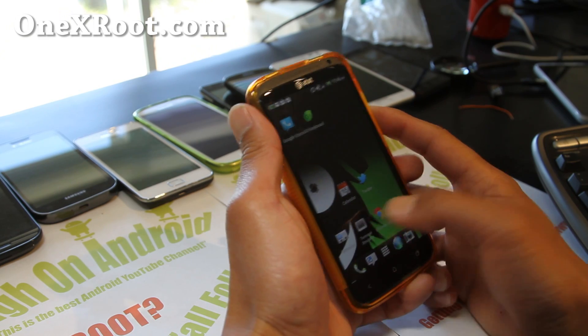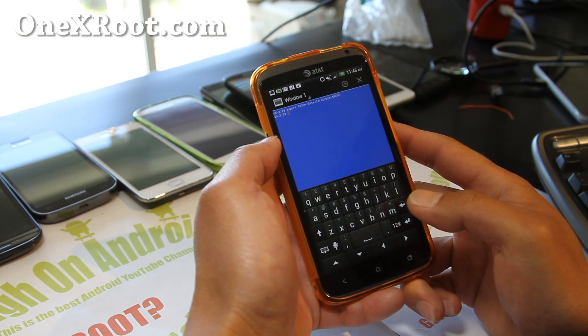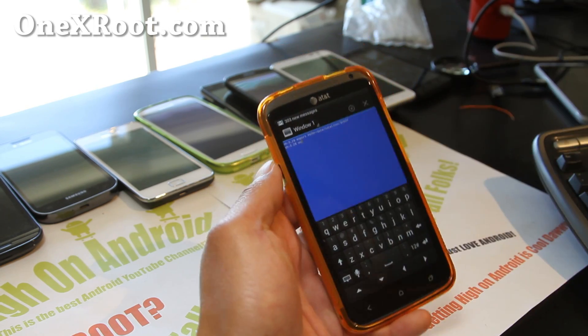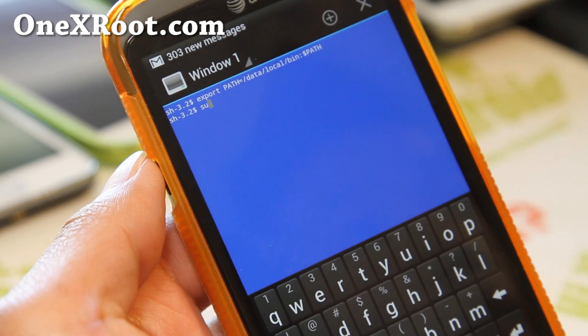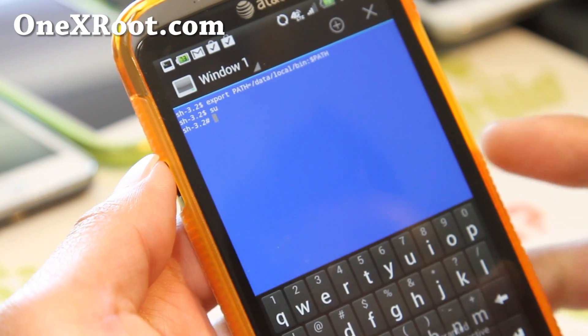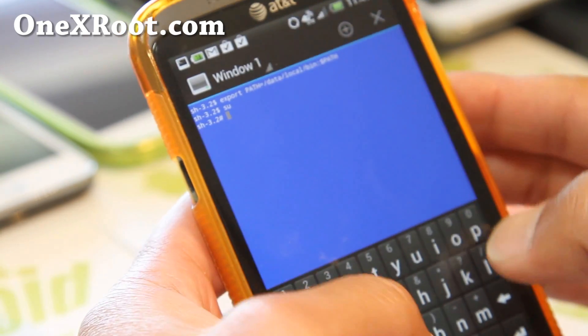As soon as you install the ROM, go to Terminal Emulator and type SU. Let me zoom in there for you — you get a superuser request, grant it. Next, type CPU.